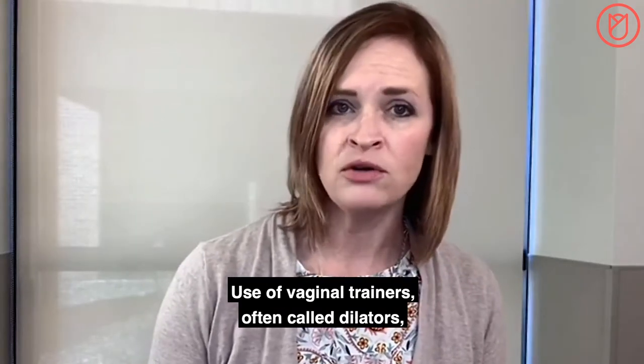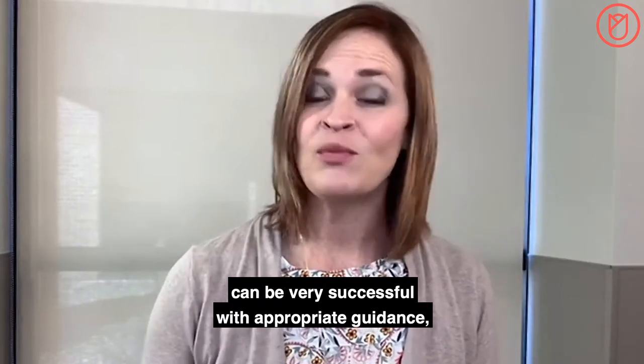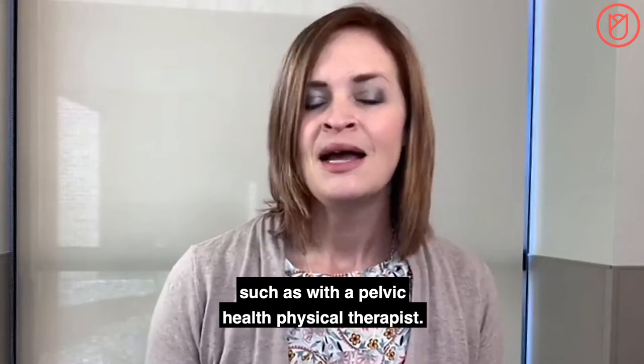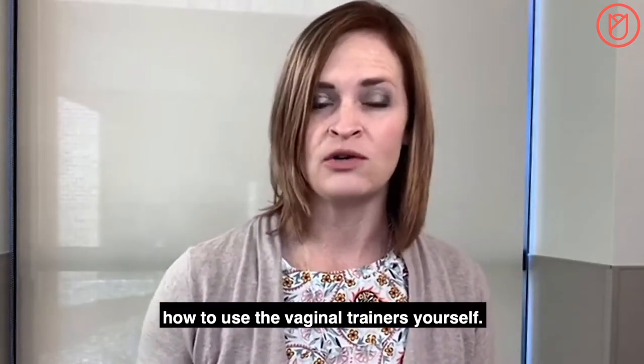Use of vaginal trainers, often called dilators, can be very successful with appropriate guidance, such as with a pelvic health physical therapist. The purpose of this video is to walk you through how to use the vaginal trainers yourself.